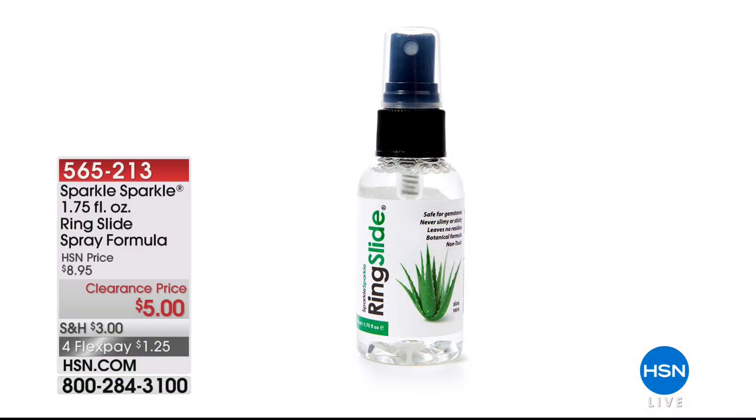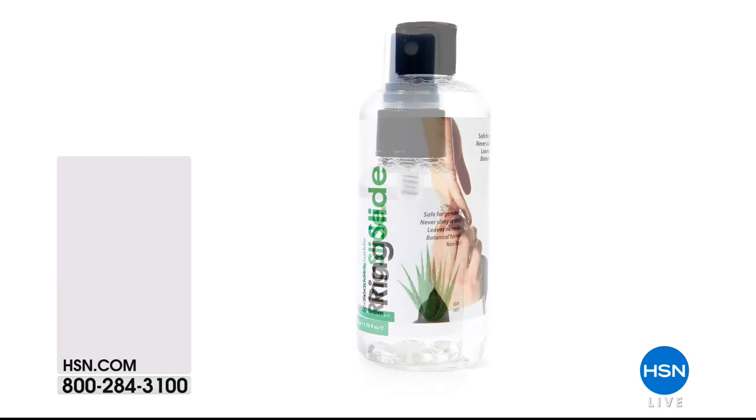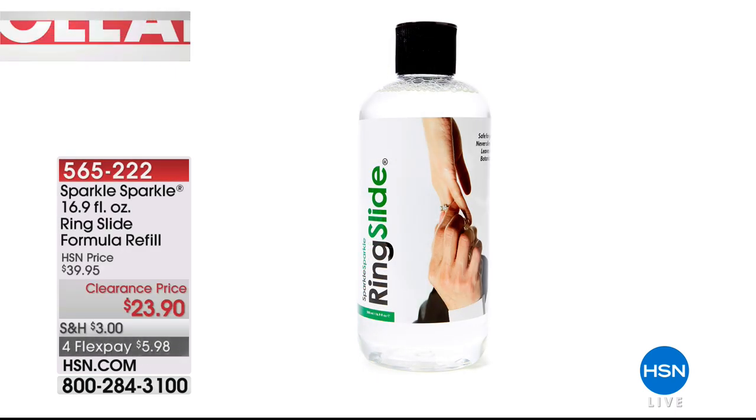One of the biggest questions we get is, with all this beautiful jewelry at HSN, how is the best way to clean it? My friends, Sparkle Sparkle. This is the Sparkle Sparkle ring slide — also a special clearance price today. The Sparkle Sparkle jewelry cleaner is on HSN.com. Item 565-222, normally $39.95, now $23.90. Check that out for FlexPay at a special clearance price.